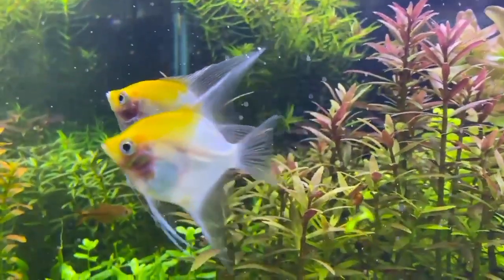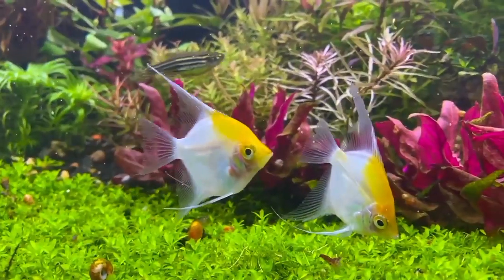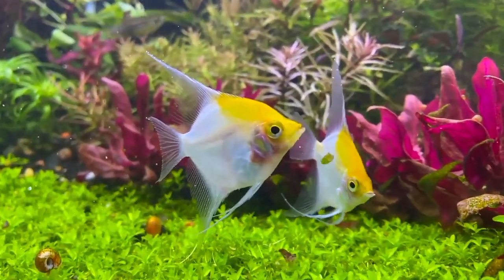Angelfish breathe through their gills, extracting dissolved oxygen from the water. In an aquarium, oxygen levels can drop due to factors like overcrowding, high temperatures, or poor water circulation.